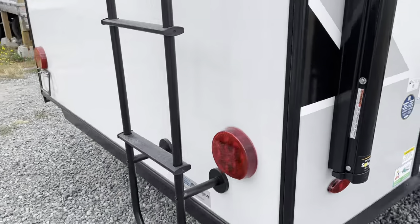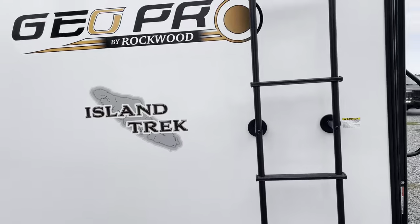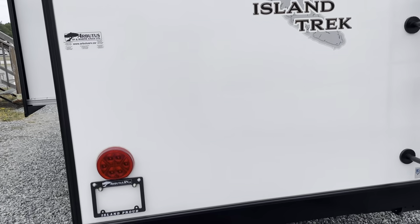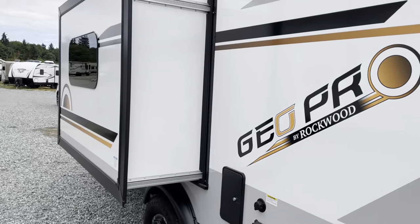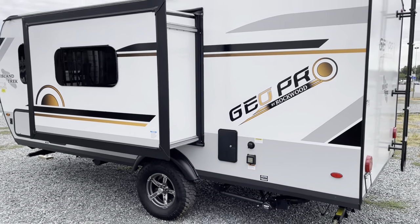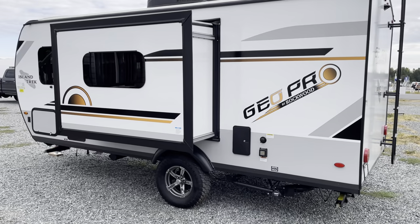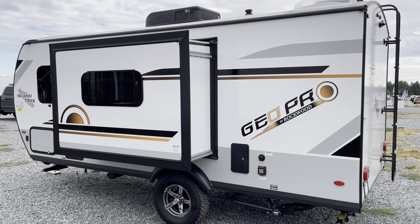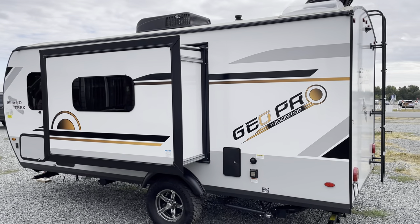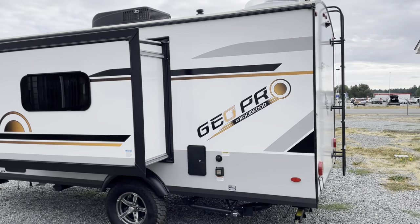This one has a walkable roof — you can see the ladder — and it is prepped for a backup camera. This one has a slide. We've got a few floor plans, and the nice thing about these is they're lightweight. Most of the GeoPros GVWR out at around 4,000 pounds or under — I think this one's 4,130-something.